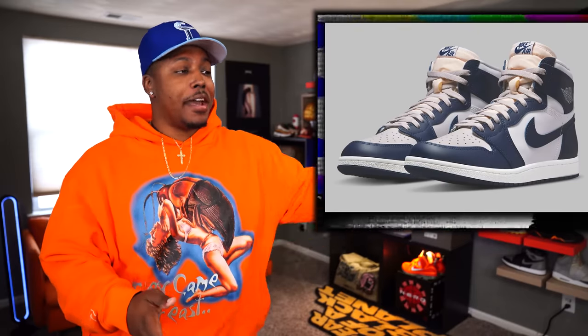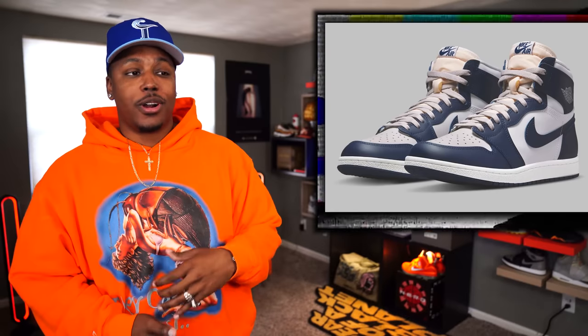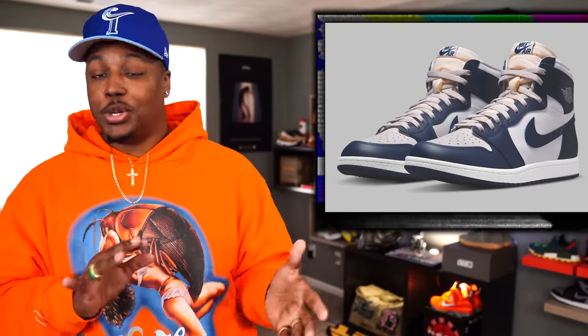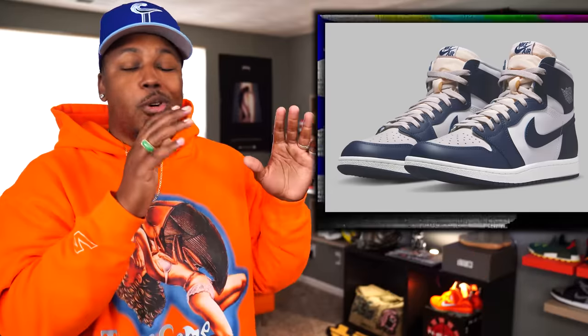The day after, on April 2nd, for a retail of $200 off the hip — which is a lot higher than the regular $170 for Jordan 1s — we have the Air Jordan 1 High 85 Georgetown. This is a good colorway of the 85s. I do have the neutral gray 85s, and this one I will probably end up passing on if I don't get it for retail. This is not a shoe I would pay resale for, but for retail I'll take a pair. Those drop on the 2nd of April.